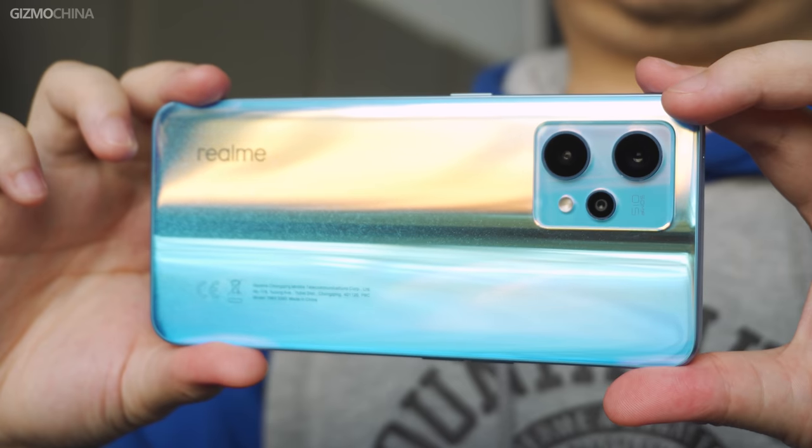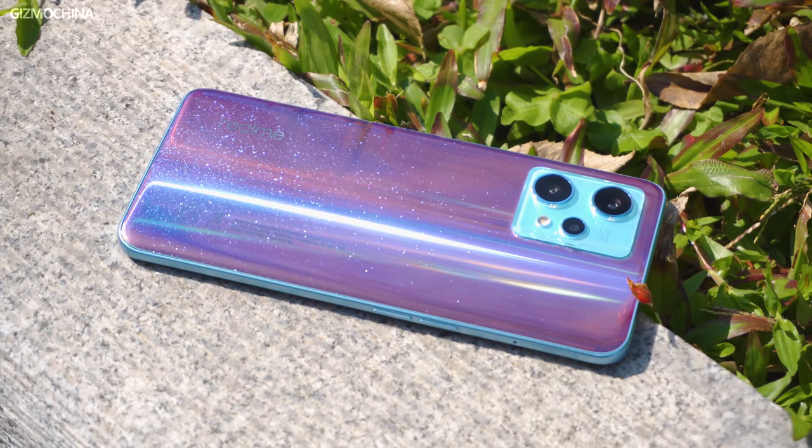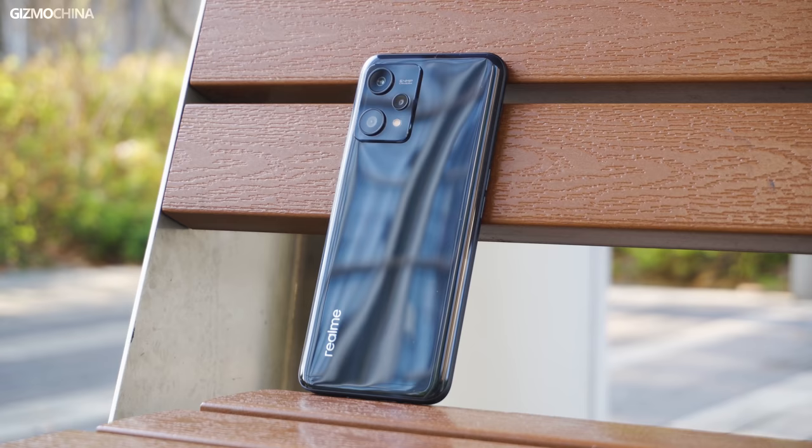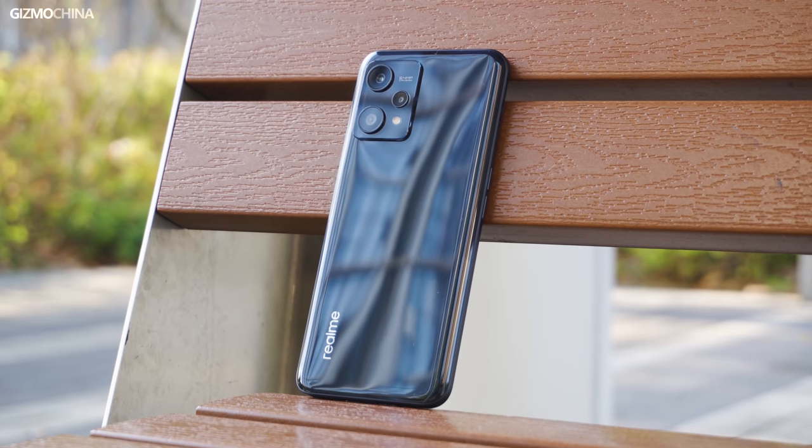The Realme 9 Pro Plus is designed with the same philosophy as the Realme 8 Pro — performance is lower priority and the focus is on enhancing the camera. The other specs are as good as you can expect. It's not for those who like to play games, but for those who like to take pictures but don't have much budget — it may be the most suitable choice. As the old saying goes, there is no perfect phone, only the most suitable phone for you. Don't forget the Realme 9 Pro giveaway — subscribe to our channel. This is James from GizmoChina; see you in the next video.